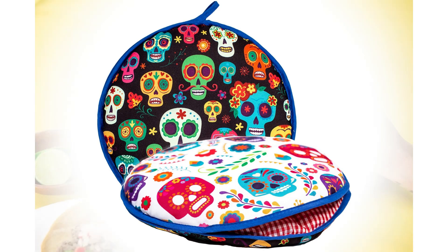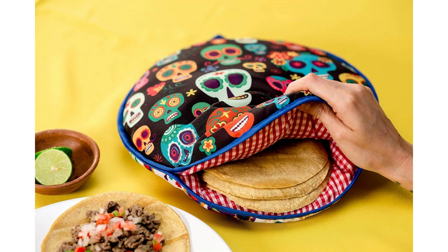This is the perfect decoration for a Mexican Fiesta, Day of the Dead, or Taco Tuesday.